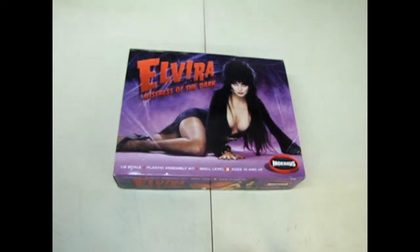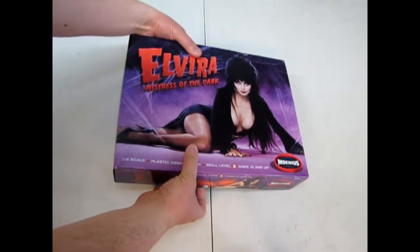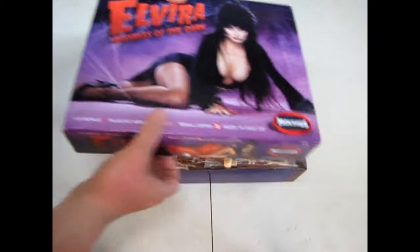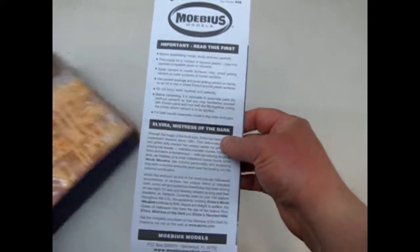Elvira Mistress of the Dark - this is a really cool kit. It is a 1/8 scale plastic assembly kit for skill level 3, which means ages 15 and up will be able to do this kit pretty well. Let's open up the box and see what's in it.